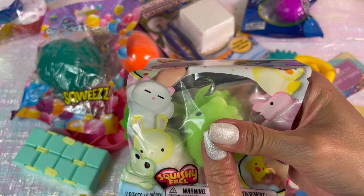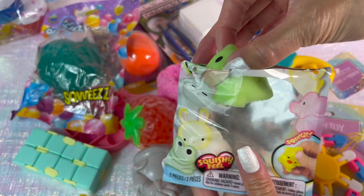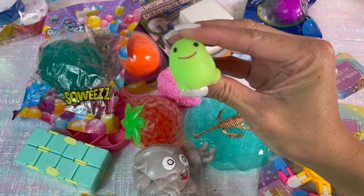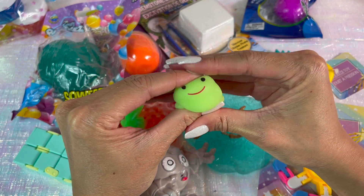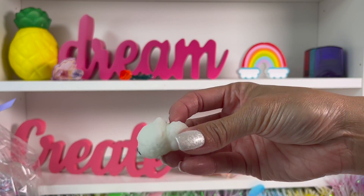Next up I have Squishy Pals — there are two inside this blind bag. The first one I got I think is a green dinosaur; not totally sure, but it is super squishy. The second item looks to be a sheep or a lamb.